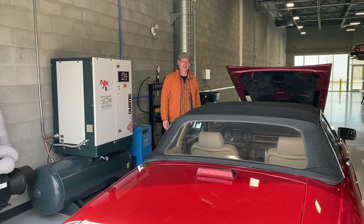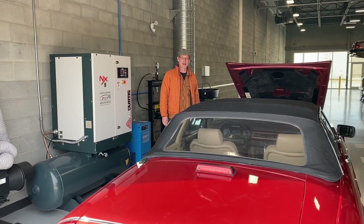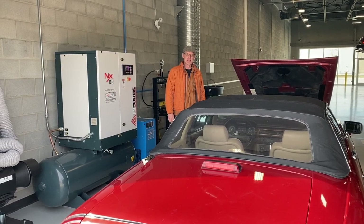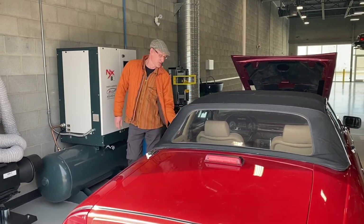Let's do a cold start on this Jaguar and film what comes out of the tailpipe. Then we can listen to it idle, keeping in mind that it will quiet down a little bit when it is warm. Let's start it up.